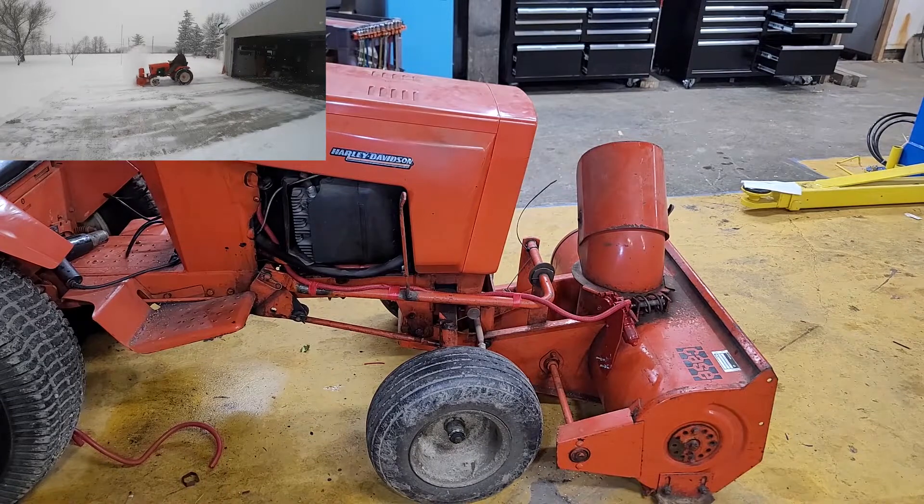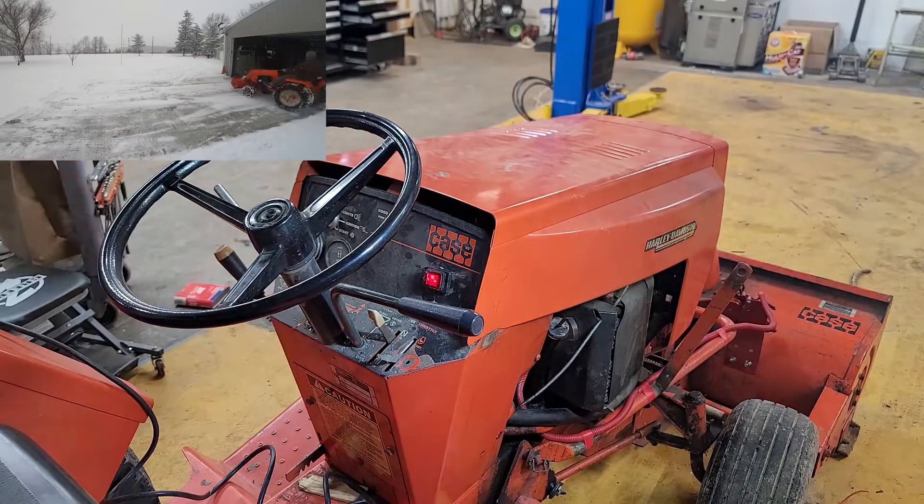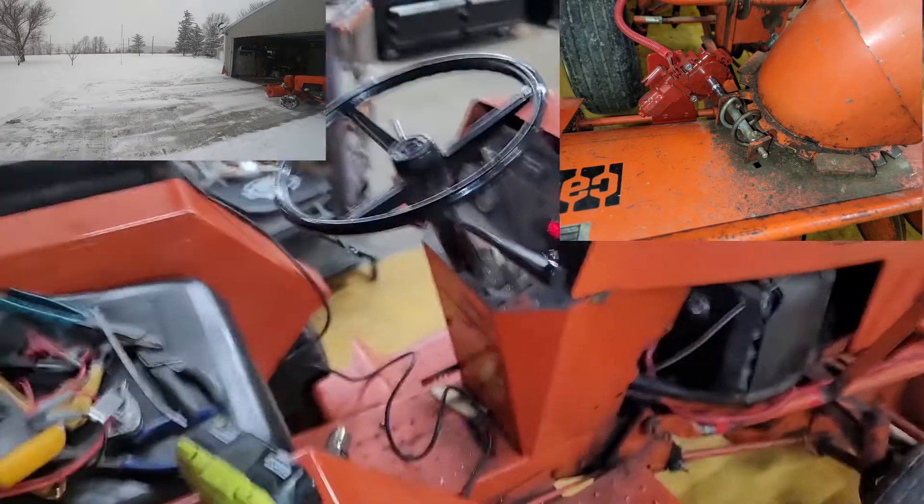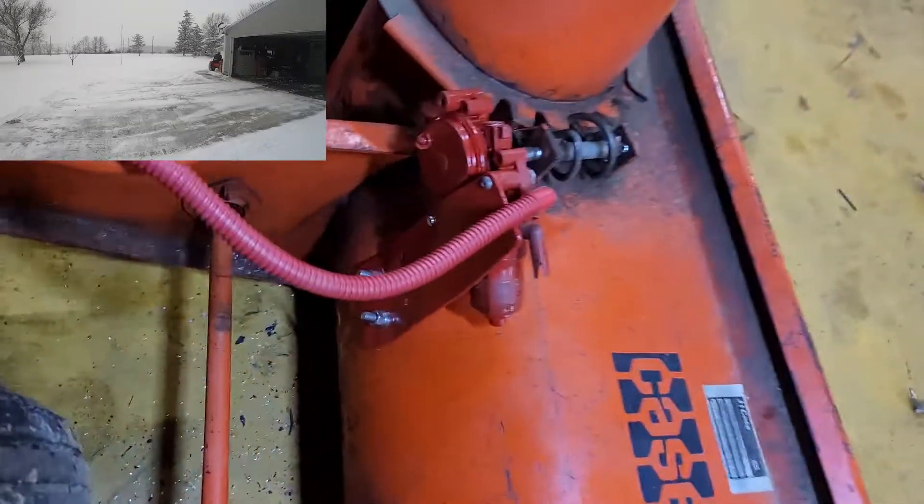I'll put the model number for that motor and the switch. One comment I want to make: when you do this, these bolts absolutely have to be stove bolts - they really should be stainless. The last thing you want is to put a hex head bolt on there and have this guy grab it and ruin your day.